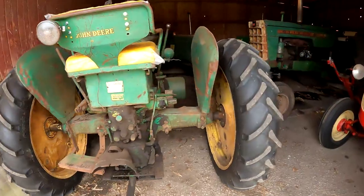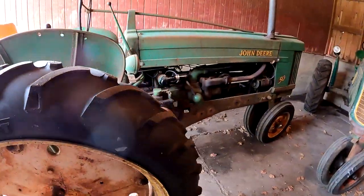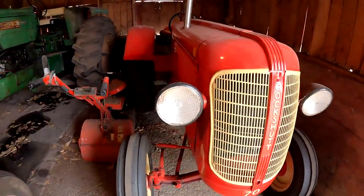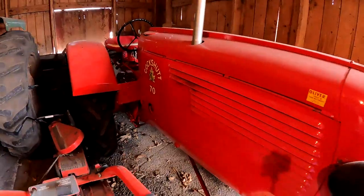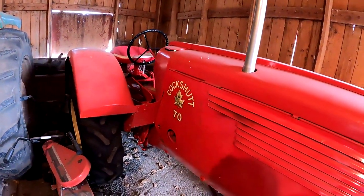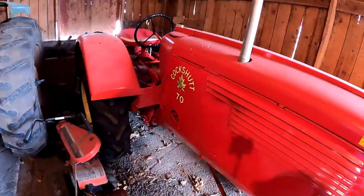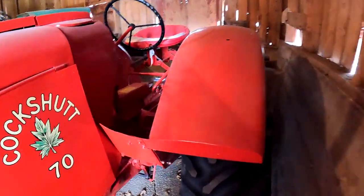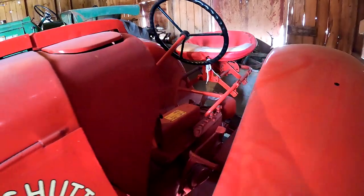All right, here we got another building. We have a John Deere 50 — oh, John Deere, that's green. And we got a red one with a green. Here's a Cockshutt 70 Standard painted up real nice. Here's a little tiller, and it has the Ride Master seat on it — probably rides pretty good.